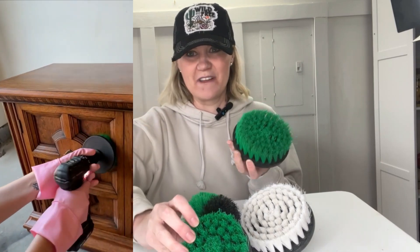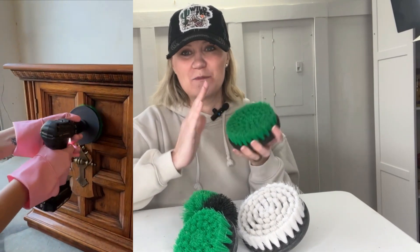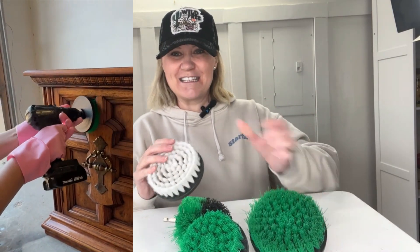This is the scrubby brush set. I love to use these on detailed projects. I use them a lot on my furniture projects. You can use them on tires. You can use them to clean bathrooms and grout. Very, very fun and easy to use.